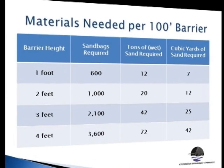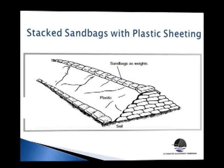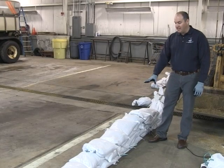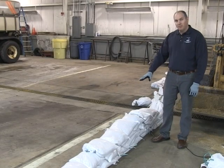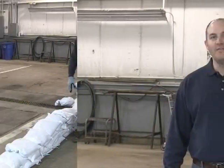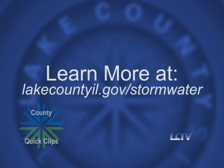Determining the amount of sand and sandbags needed is a factor of the wall's length and height. If you're building a larger wall, it's recommended to build a pyramid shape. If you're protecting an area up to about a foot, single stacking is okay, but you don't want to go too high with single stacking because it could overtop. For further information on sandbagging methods and techniques, visit SMC's website.